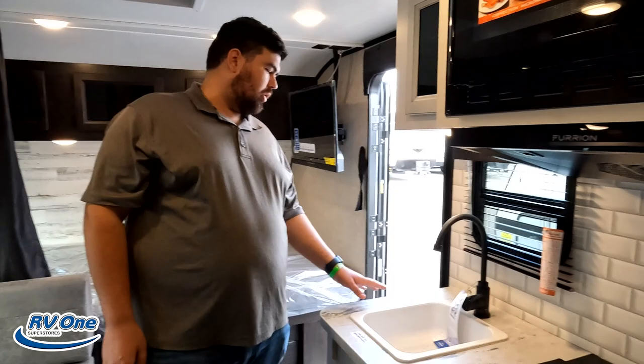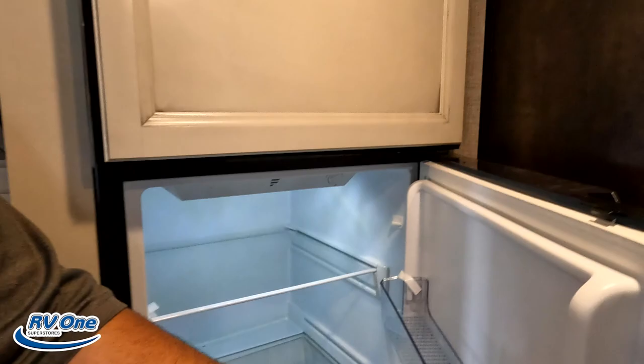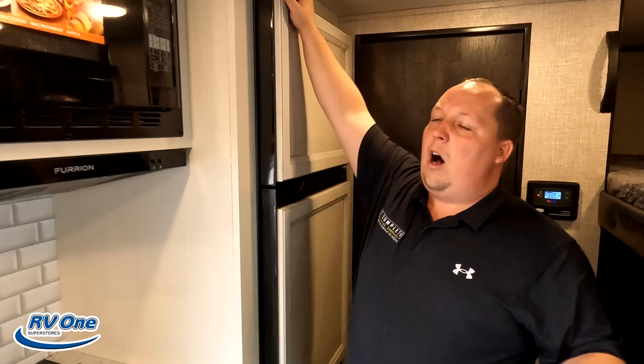Dislike number two: there's almost no counter space in this small trailer, and they should have done a flip-up here. The full second dislike is that when that door opens, it doesn't open all the way because it hits the knob, and over time it's going to cause damage to the beautiful farmhouse look.